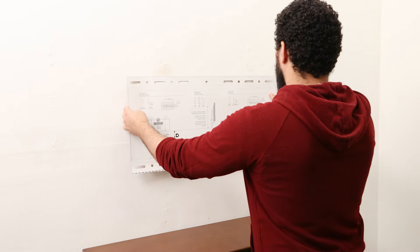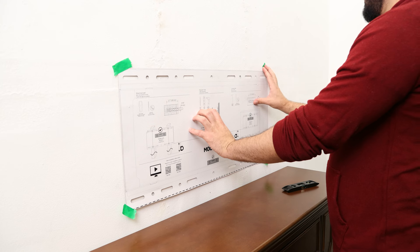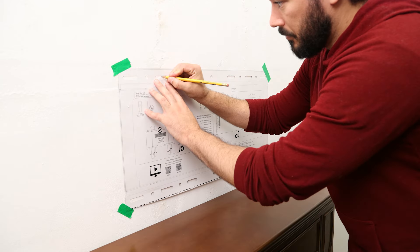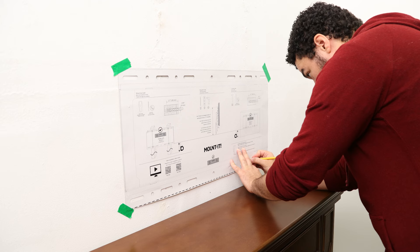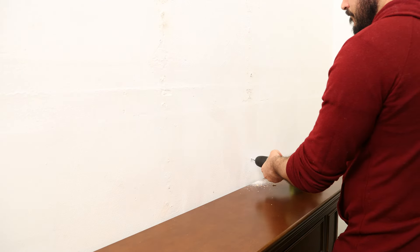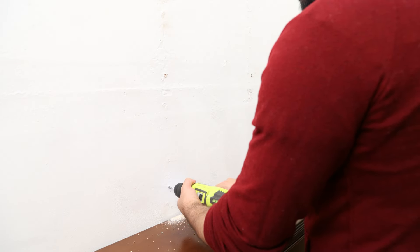Hold the template to the wall and use a bubble level to ensure straightness. Tape the template in the location that lines up with the center of the wood studs and mark the four locations where you will drill your pilot holes. Remove the template from the wall and drill the four pilot holes using a 3/16 inch drill bit to a depth of 2.7 inches.